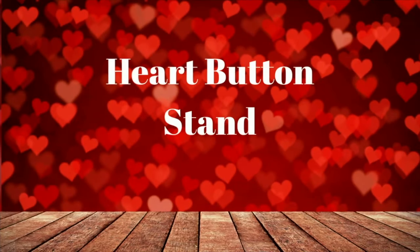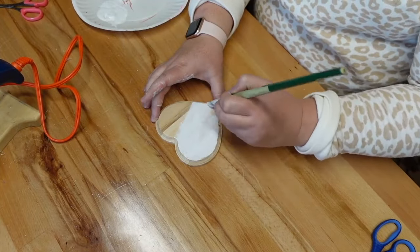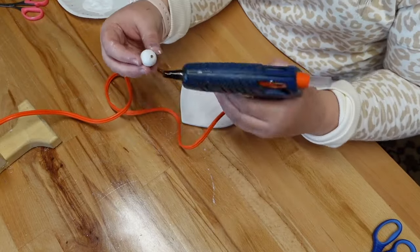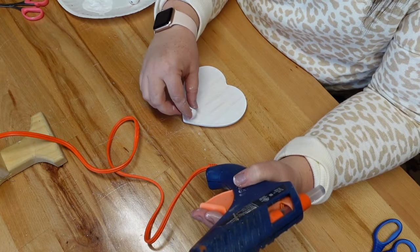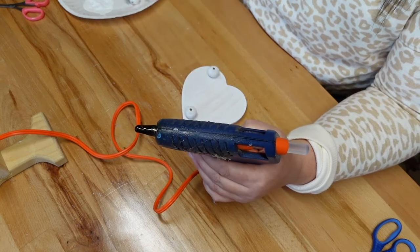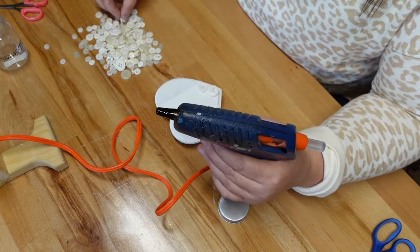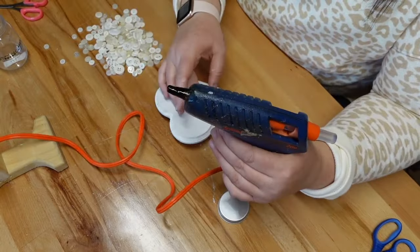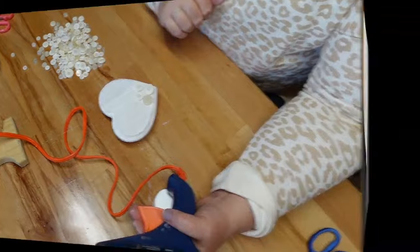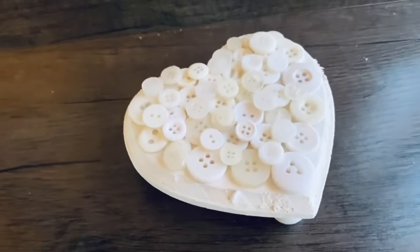Our next project is a heart button stand. I originally saw this project on the Crafty Quinn — she had created some conversation-type heart stands and I thought they were super cute, so this is my interpretation. I took one of these wooden hearts and covered it with white acrylic paint. I had leftover wooden beads from Amazon — you could use beads from Dollar Tree as well — painted three of them white, and glued them to the bottom to give it a stand appearance, glued at the very bottom point and where the two lumps of the heart are. Then I had some buttons in my craft stash — Dollar Tree and Hobby Lobby both sell buttons — and used cream and white buttons glued all over the top of the heart, overlapping in a few areas to give it a really fun textured look. This was super easy and turned out super adorable.